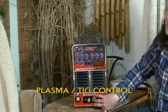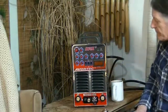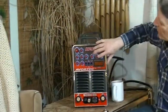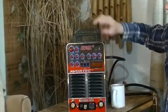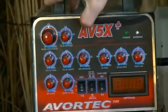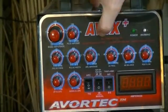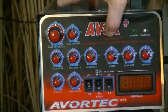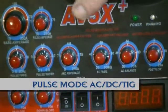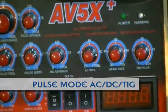Over here you've got your plasma or TIG control — this is where you control the machine from the wand. Going up to the controls, this is a really important part of any machine. It says up here: AV5X Plus Pulse Mode AC DC TIG. Pulse Mode in AC and DC is something relatively new.